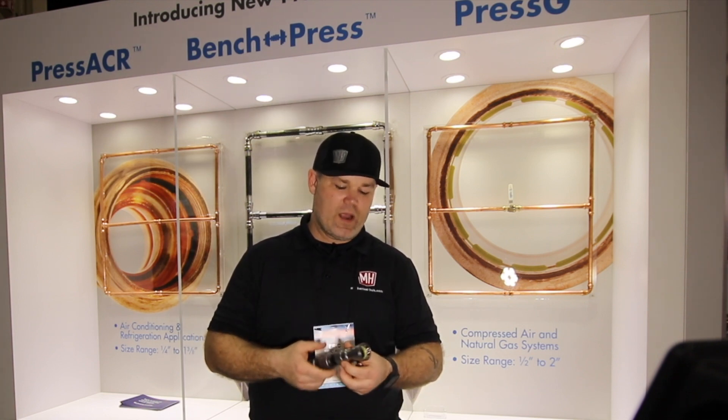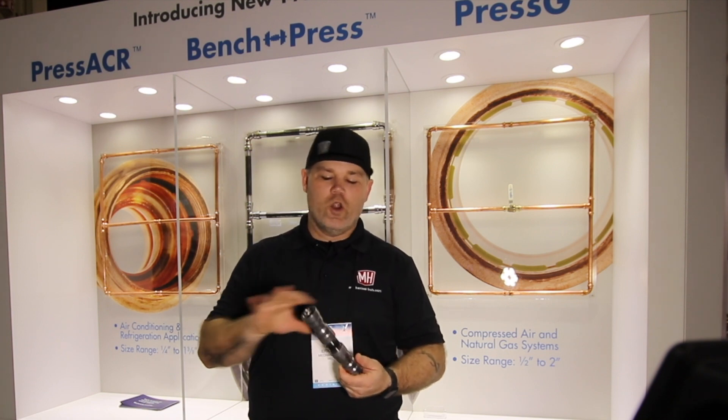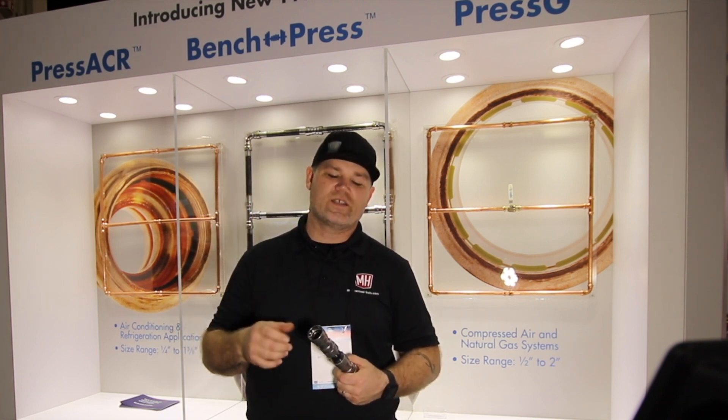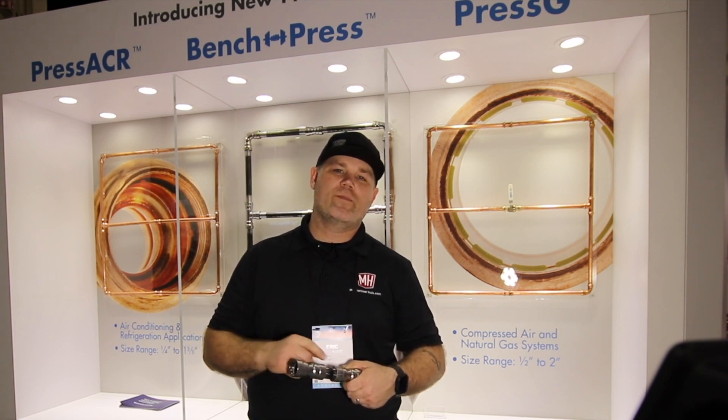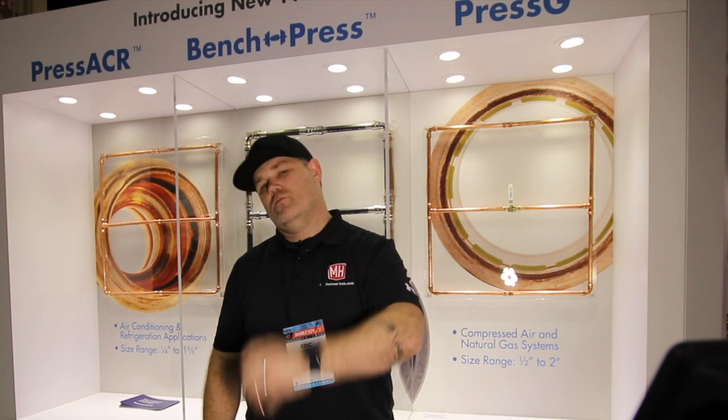If you're a NIBCO press fan or NIBCO fitting fan, your suppliers are going to be stocking this system. No special tools are needed beyond the existing press tools you already have — the press jaws for the iron pipe system will work with the NIBCO fittings.